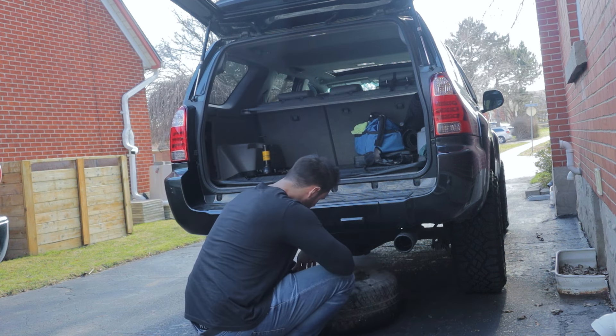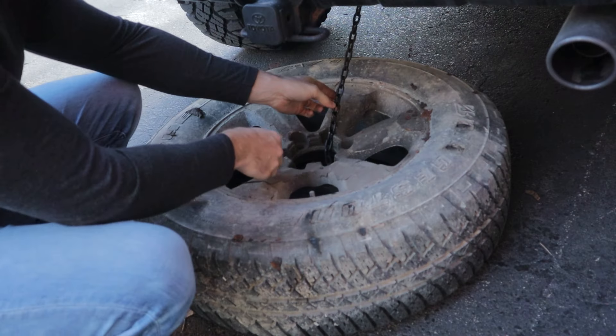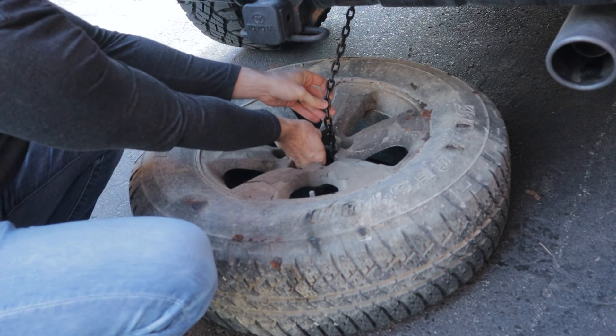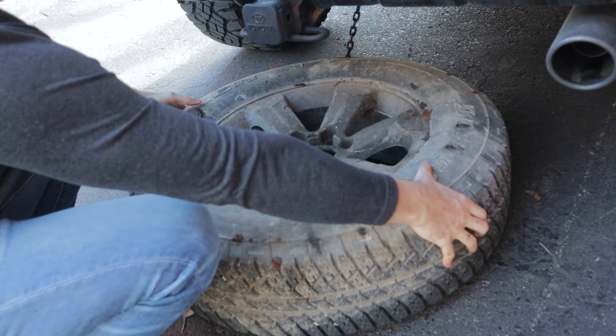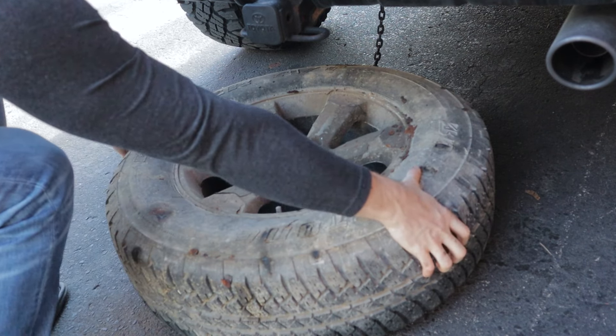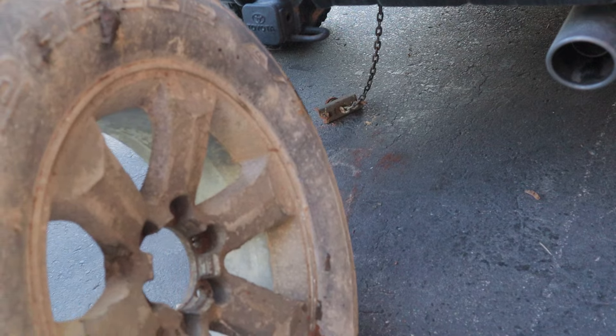You'll see that there's a bracket hooked into the back face of the wheel — that's what holds it up tight to the truck. To get this out, just loosen it down, flip it up, and pivot it so that it slides through the hole of the hub of the wheel. Then you can just slide your spare tire out. As you can see, mine hasn't been cleaned in a little while.